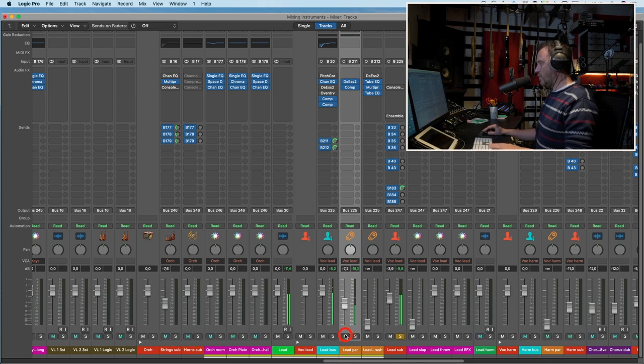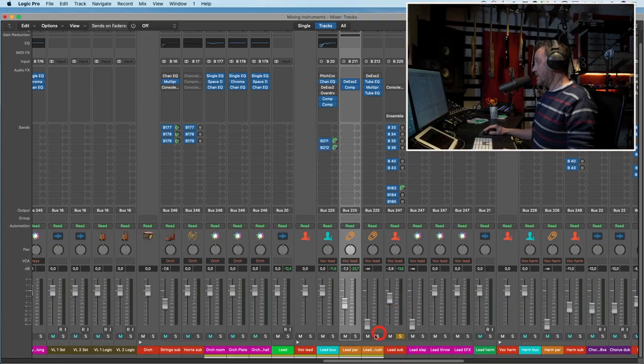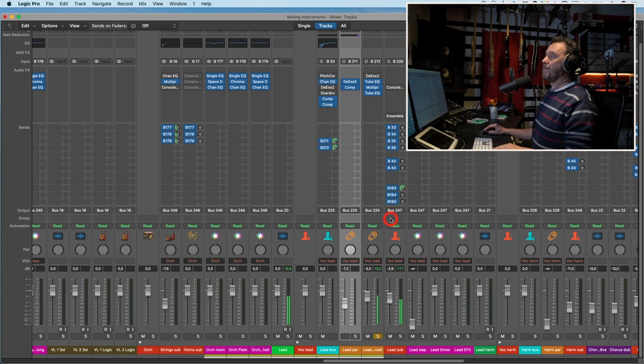Listening without the parallel compressor, then with it: the only thing I know is that I don't know enough at all. It's hard to compare because it makes the vocal a bit louder also. But can you hear that the vocal moves forward? So let's listen to this vocal crush if we need it.